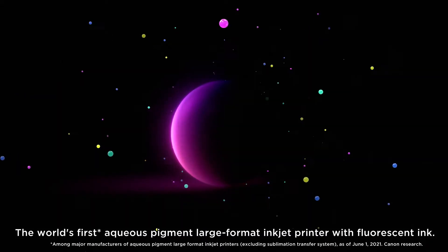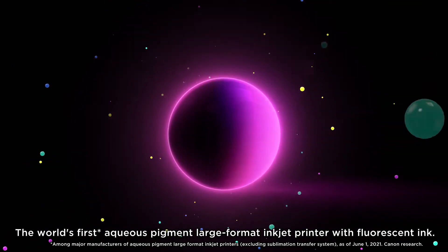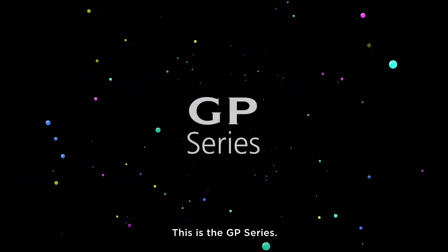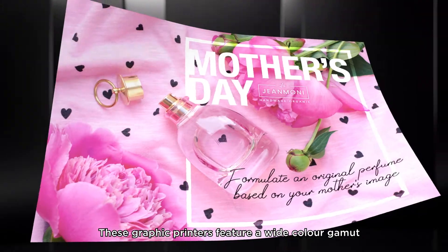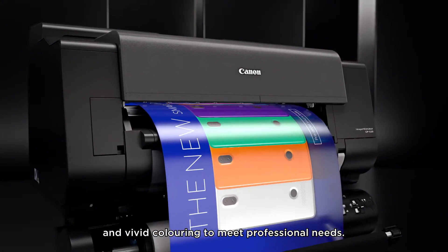ImagePROGRAF. The world's first aqueous pigment large format inkjet printer with fluorescent ink. This is the GP series. These graphic printers feature a wide color gamut and vivid coloring to meet professional needs.